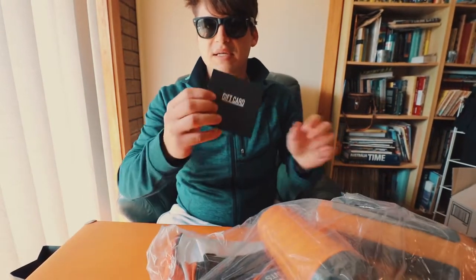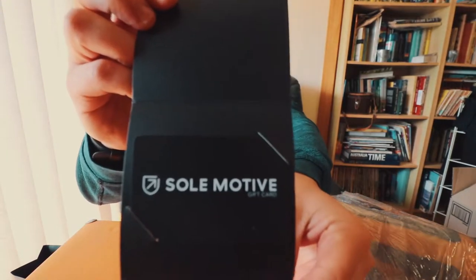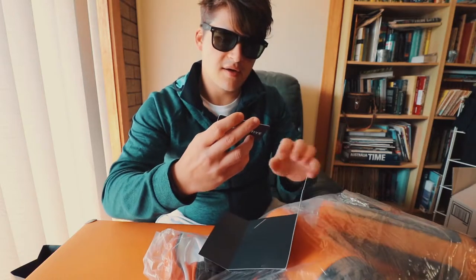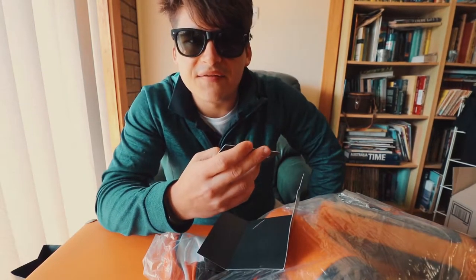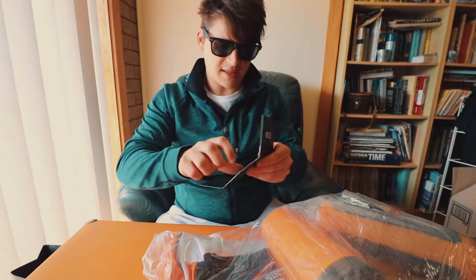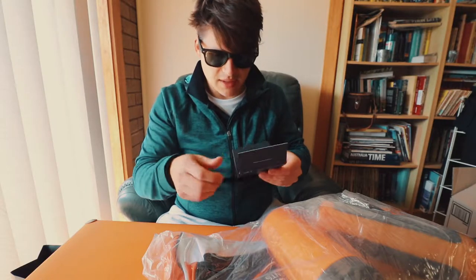First things first, let's start with the gift card. So, Soul Motive, thank you for the gift card of 50 bucks. Nice. For those that don't know, Soul Motive is a running lifestyle brand here in Melbourne, Australia.